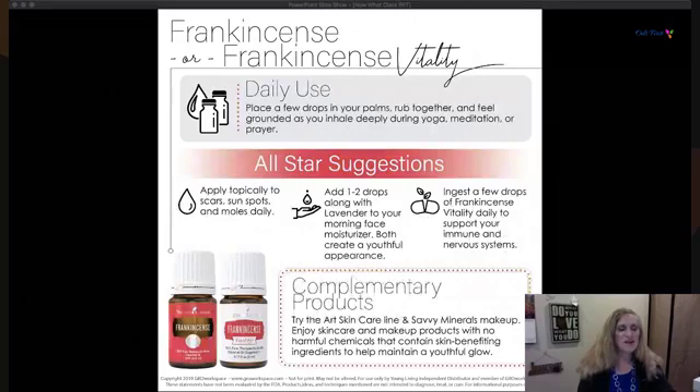Frankincense — how many ways can you like it? It's my go-to oil when I've used other oils in sequence and I'm not getting the results I want. It's perfect for kicking something out of the way physically and emotionally. It's very grounding — the aroma creates a feeling of security. It's wonderful on your skin and is in a lot of Young Living skincare products.